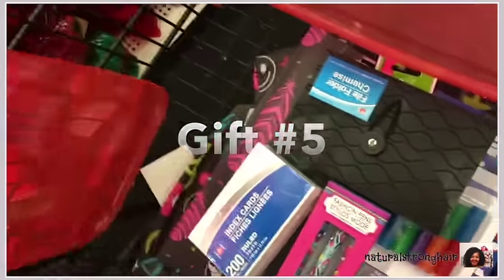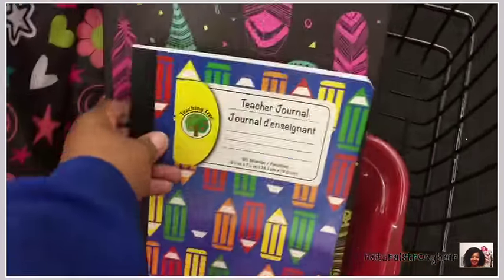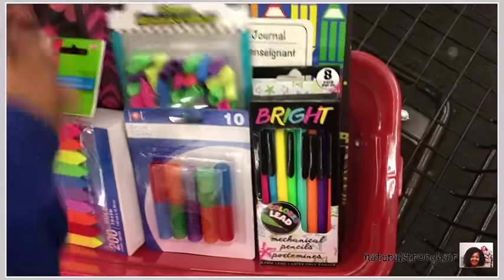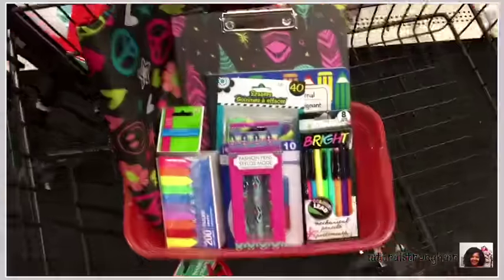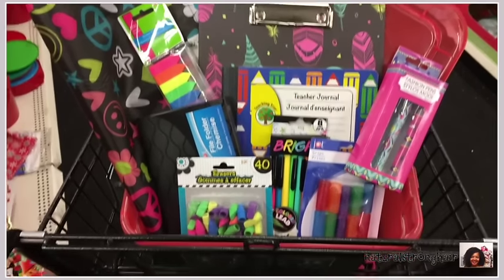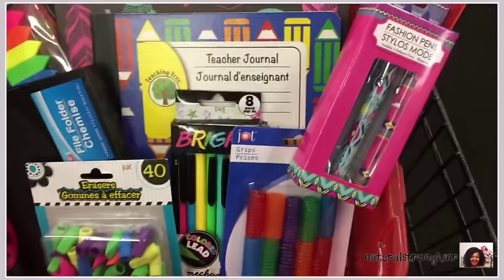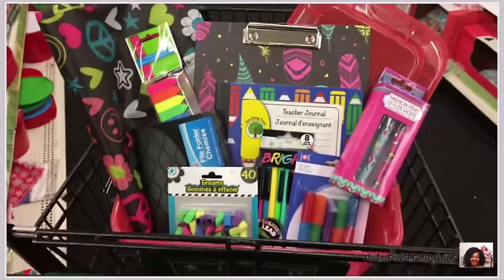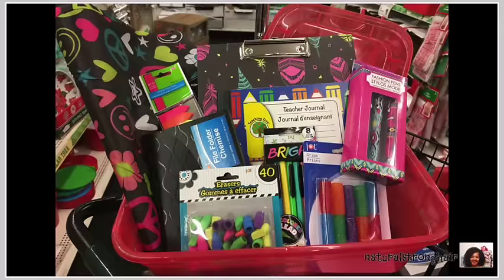Gift number five — I was in the school supply area. Most kids are on winter break but they still have to go back to school, so I picked up a backpack, a clipboard, a journal, index cards, an index card holder, colored pencils, colored pens, sticky labels, and some designer pins — all in a nice container so they can store the supplies inside once they open the gift. It's really color-coordinated with bright vibrant colors, and it's all for only ten dollars.